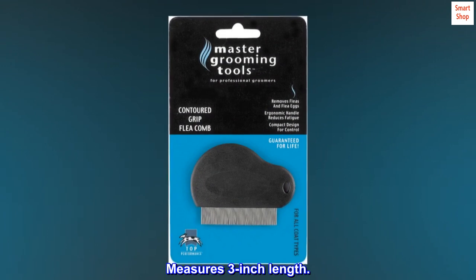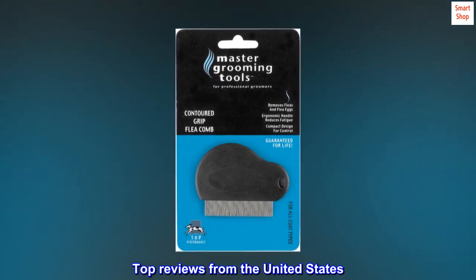Measures 3-inch length. Top Reviews from the United States: Best Flea Comb.